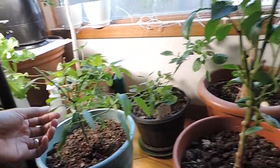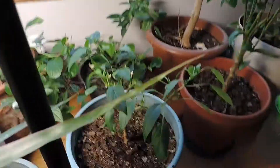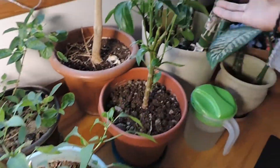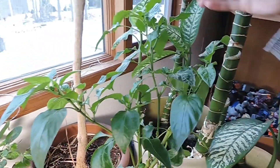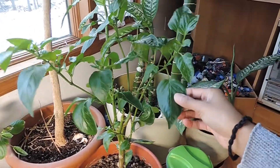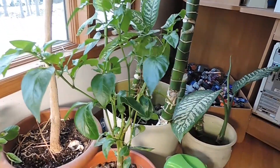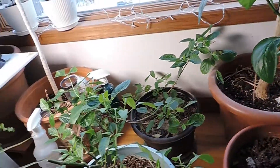This is the pepper plant — this is the hot pepper. And this is the bell pepper. So they're really overwintering; they're not growing really well. I've pulled flowers off of them several times, but they look like they're going to be great for transplanting when it's time.